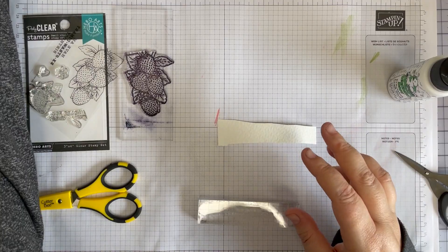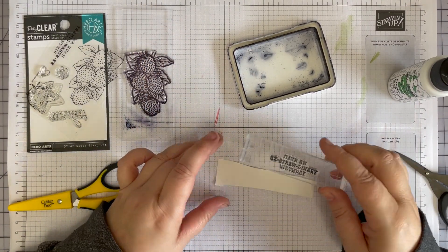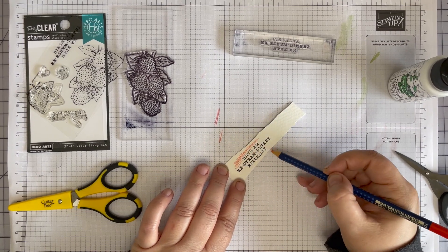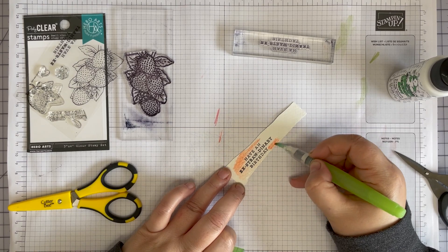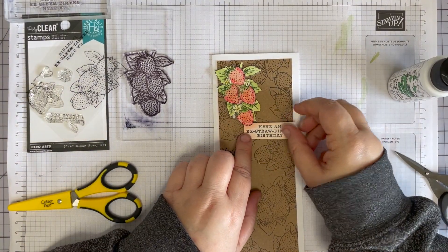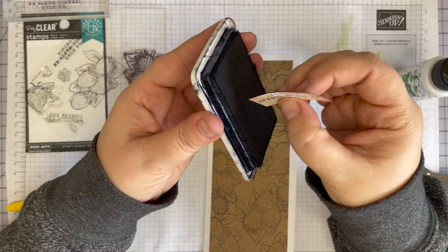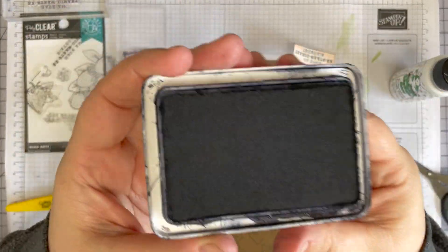I'm going to stamp the sentiment onto just a scrap of the watercolor paper. Now I'm just going to take a little bit of this coral red and add a little bit of color on here, then take the water brush and blend it. I'm going to let this dry and then trim around it — so I basically turn that into a sentiment strip. But I think I'm going to run the edge of this on the black ink pad so it kind of stands out a little more. We're not feathering it to the front, just running it along the edge — kind of like a black sentiment strip trimmed down, using the ink pad instead of a marker.